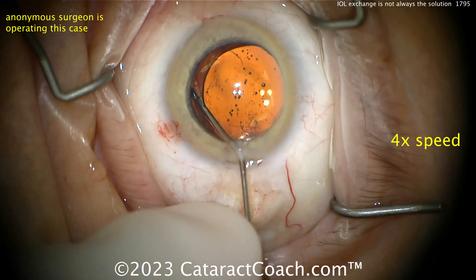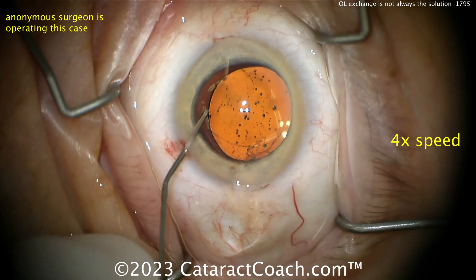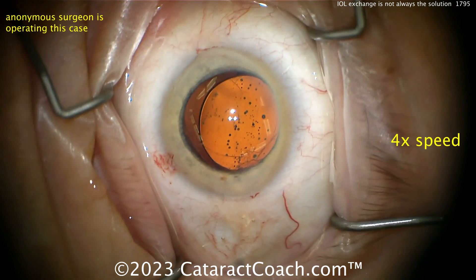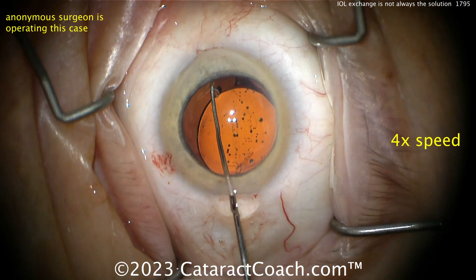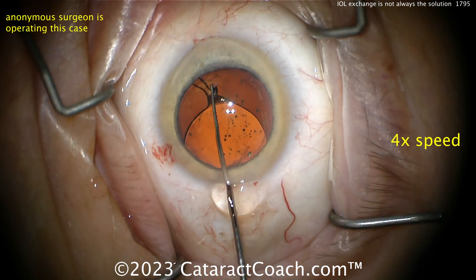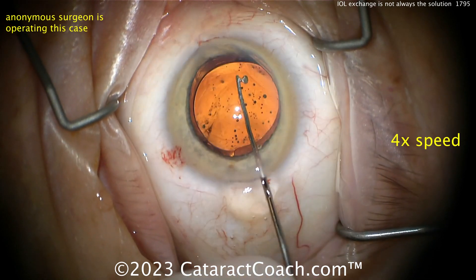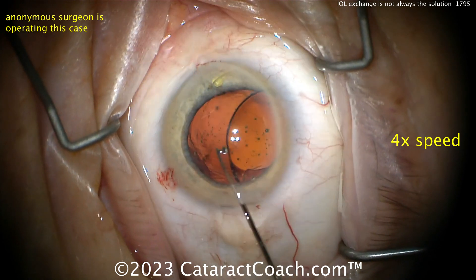More visco dissection — I like viscoelastic, always cheaper than vitreous. Looks like the posterior capsule is intact. Let's get that lens up using some sort of hook here, getting it freed up. Remember that haptics may get stuck in the bag. Nice and gentle — good job, get that lens up.